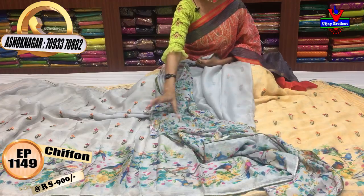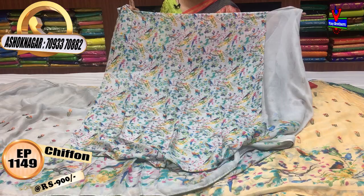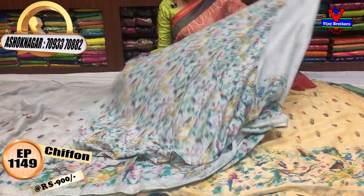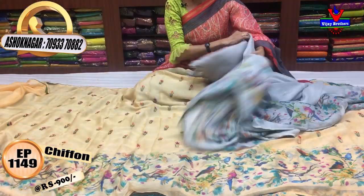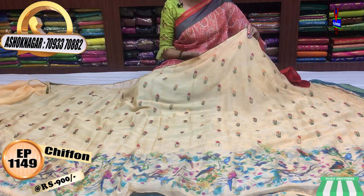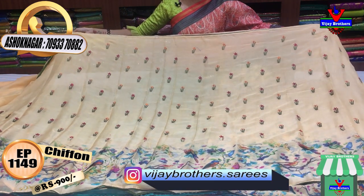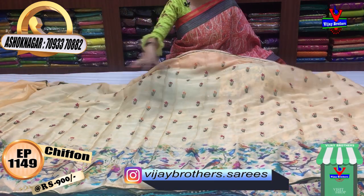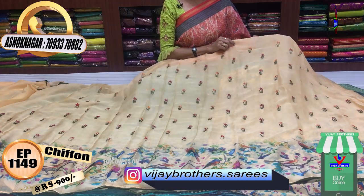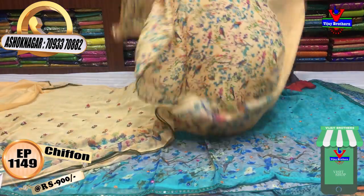This is a blouse. You can print on the border, you can print the same design, at least in a small size. This is the same color. This is the sandal yellow color with the same design, also available at a small size.